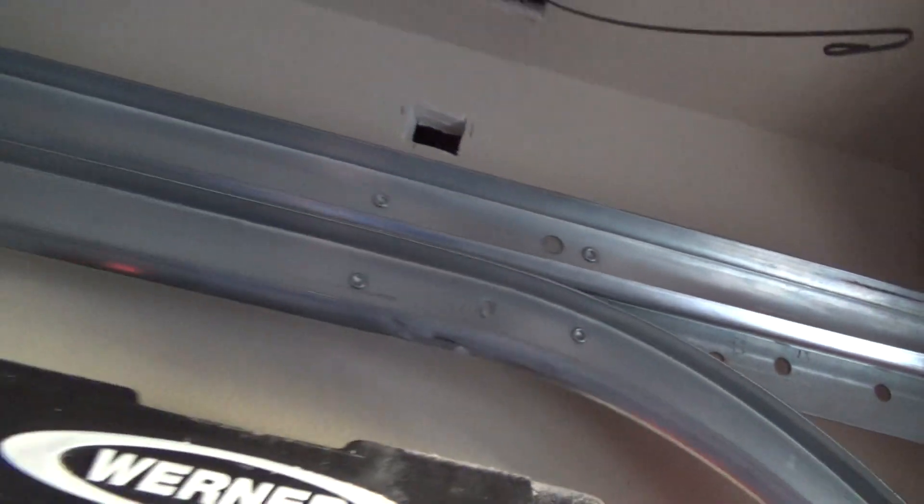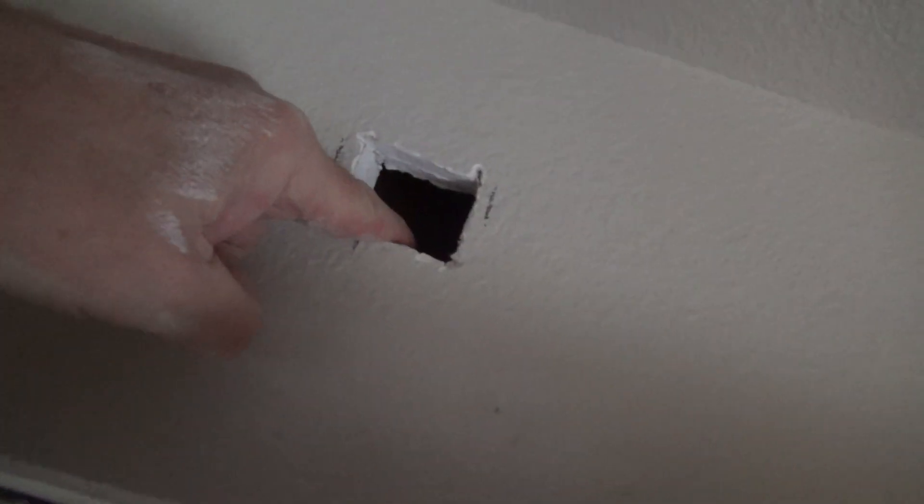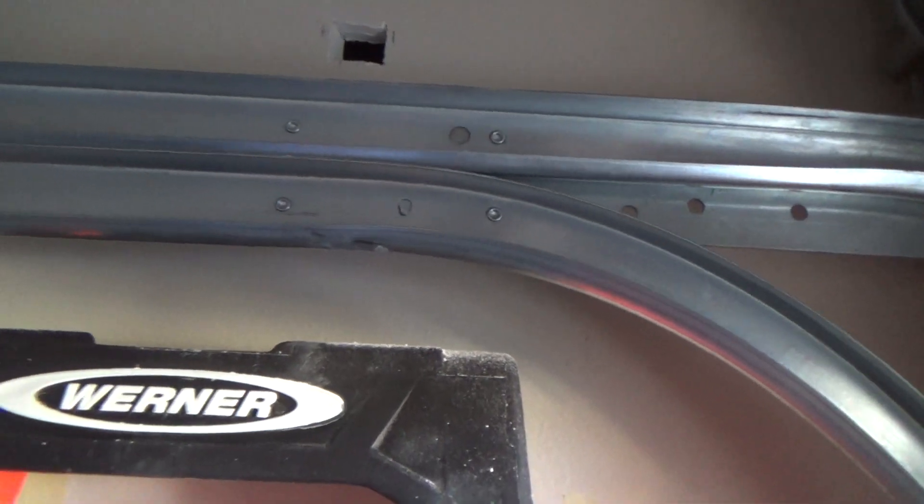Now I'll bring my coaxial cable down, tape it to the fish tape, pull it up through there, and route it over here. I'm going to surface-mount it and put a cut-in box here, then fish it down. I need to check if there's a fire block — there might be one up high. I'm also thinking I should patch that hole; there are two layers of half-inch sheetrock there, and I could put some fire tape over it.